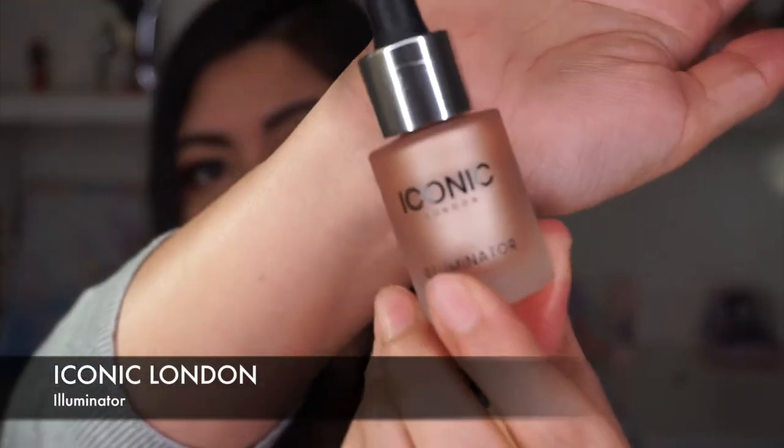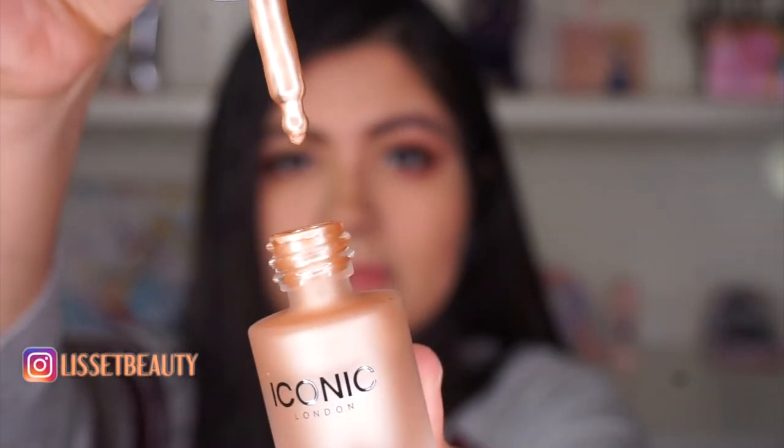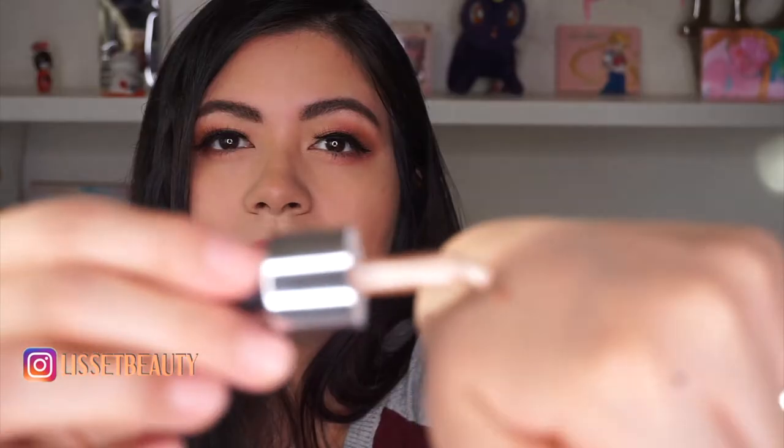So this is the Iconic London liquid illuminator — this is my first time using it, and let me tell you guys, it's beautiful. Whoa, look at that glow! As I was applying it I thought it was too much, but I was like, I'm gonna apply some more and more.